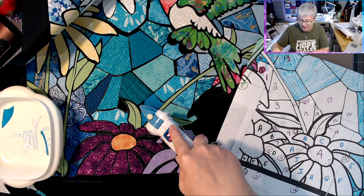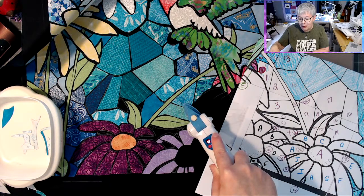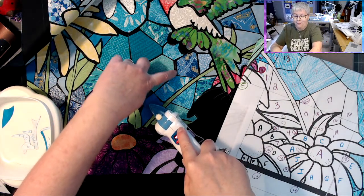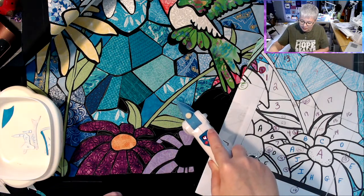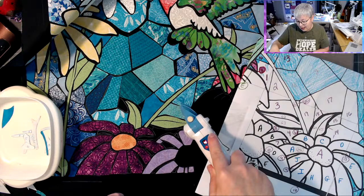Puffy fabric paint! I almost thought about coming in and doing little dots of puffy paint — maybe like dot, dot, dot, dot, dot right in that section. That's a little gap that I want to fix. It would almost look like beads without having to sew beads.